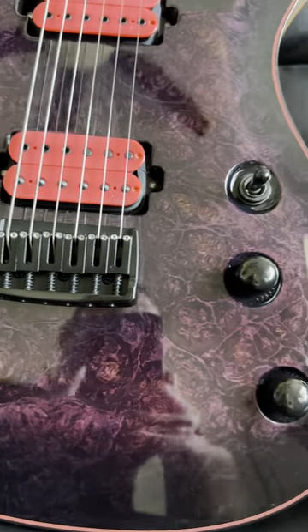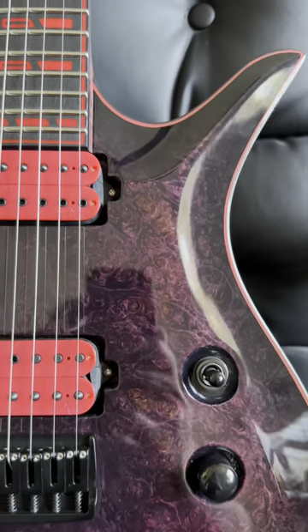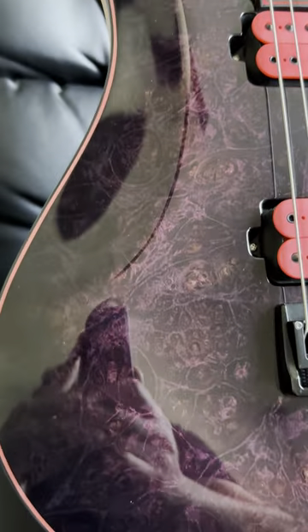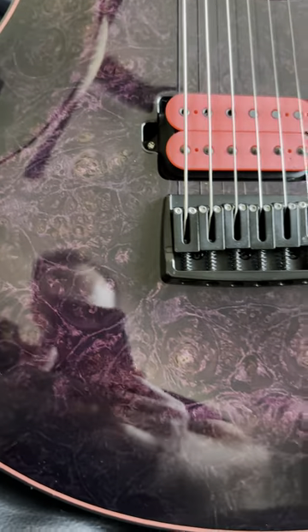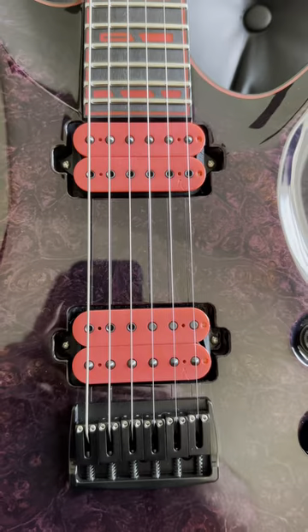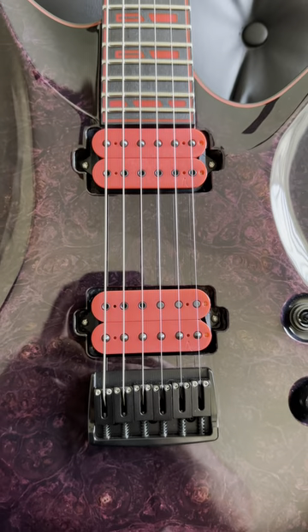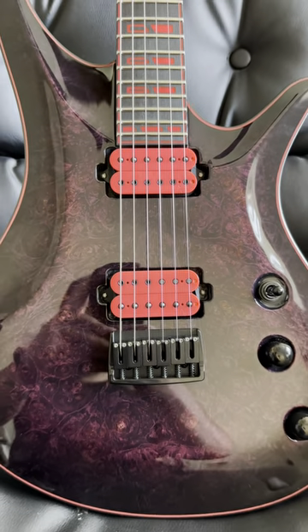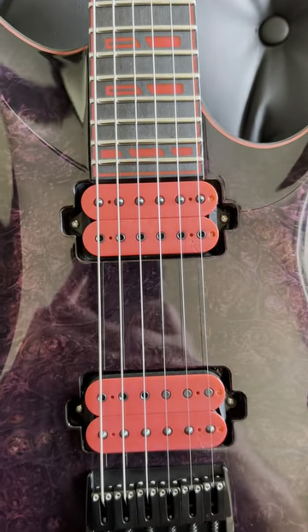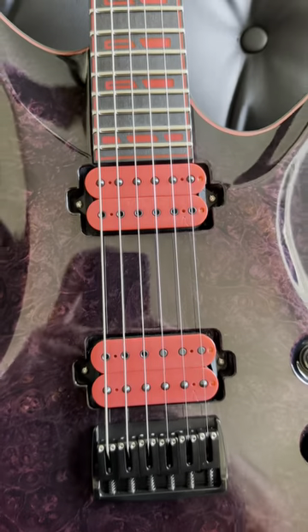Amazing master grade pearl maple top on this one — perfectly clean, highly densely figured. It's equipped with a set of Instrumental SFTY4 pickups, hard and mean. Look how well they match the inlays — just perfect.